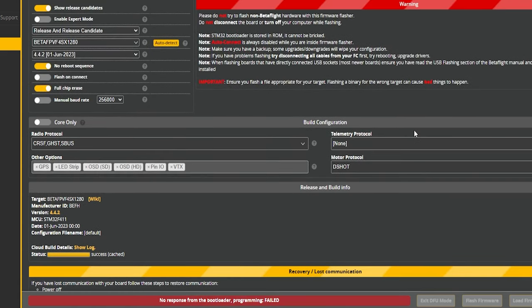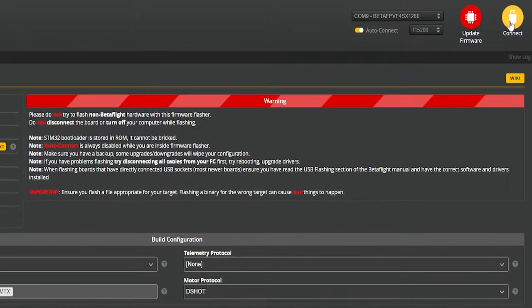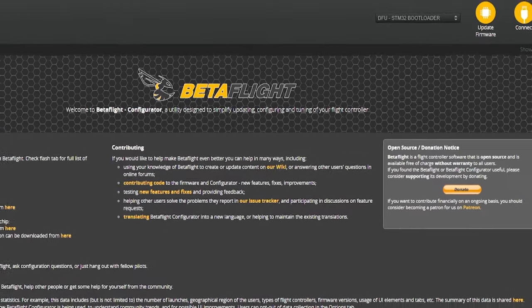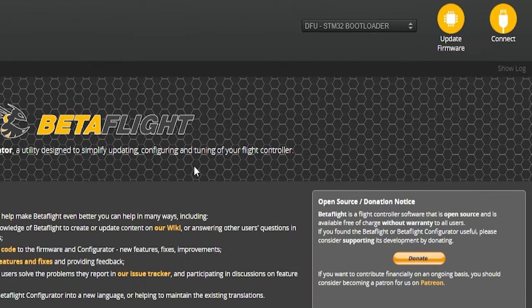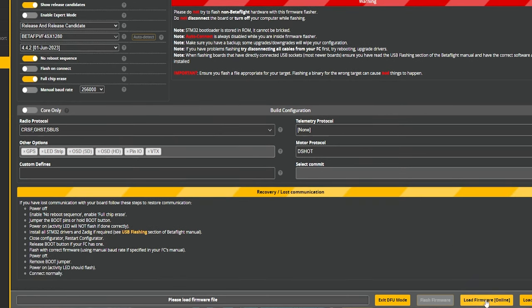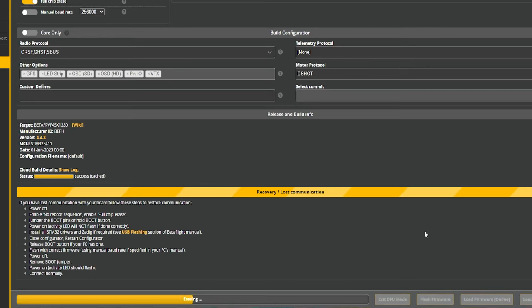We got no response from the bootloader. No big deal — hit Connect, jump into the CLI, type 'bl bootloader' and press Enter. Your flight controller will restart and in the top right corner it will say 'DFU STM32 Bootloader,' which is what we needed. Hit Update Firmware again, confirm you're on 4.4.2, X1280. Hit Load Firmware Online and Flash Firmware. It's erasing and we are flashing — we needed 4.4 to show you what's coming. We had 4.3 before, and now we're about to have 4.4. Programming successful — let's go!